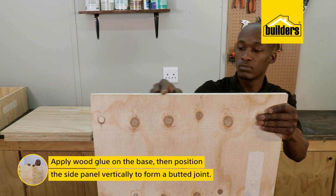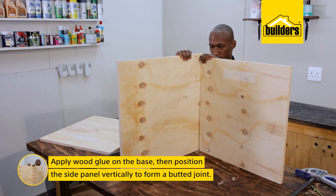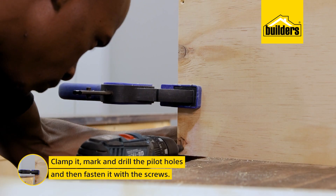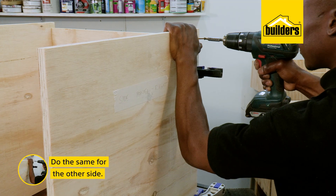Starting with the base. Apply wood glue and then position the side panel vertically to form a buttered joint with the base being on the inside. Clamp it, mark and drill the pilot holes, and then fasten it with screws. And do the same for the other side.